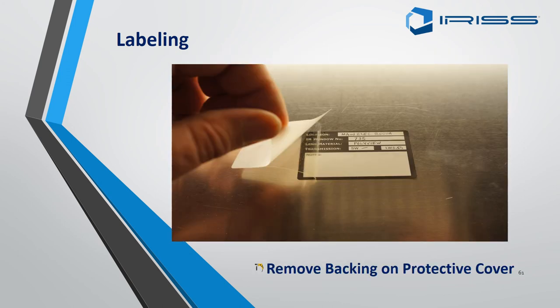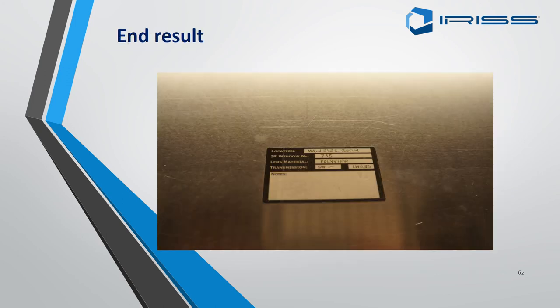Remove the backing on the protective cover and put it over the label, making sure you have a nice tight seal so it keeps it waterproof. This is the final act of fitting any EMSD — applying the labels.